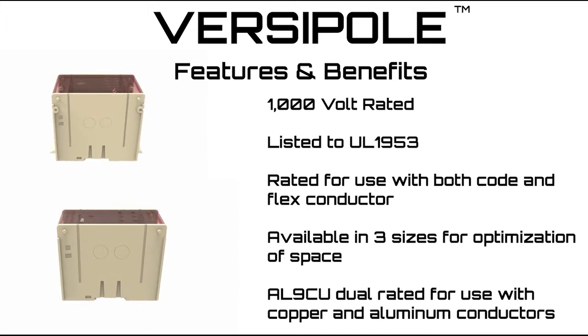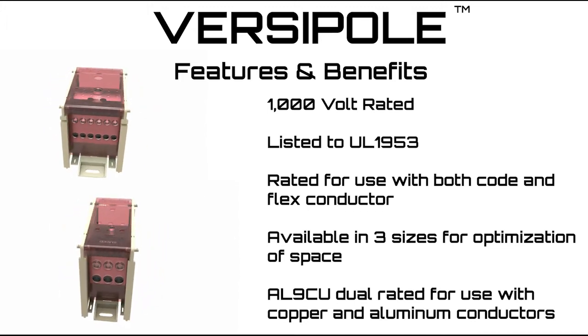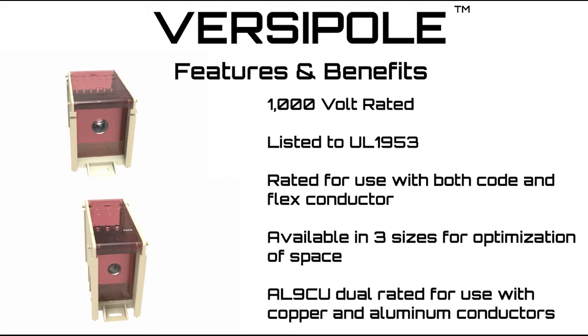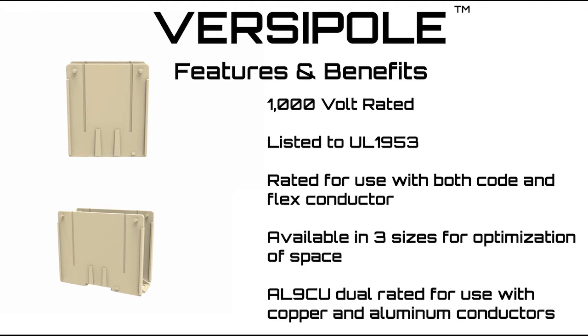All Burndy Versapole Configurable Series Power Distribution Blocks are 1000 Volt rated, listed to UL 1953, rated for use with both code and flex conductors with no ferrules required, and available in three sizes for optimization of space.